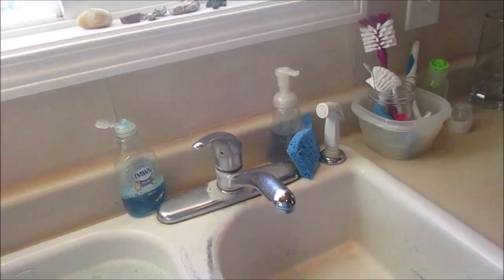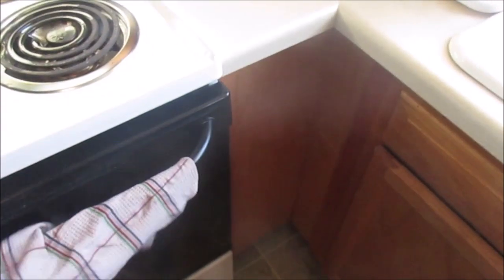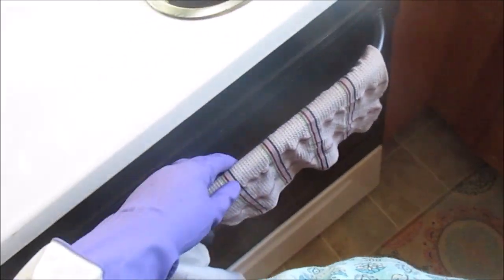If you want to reuse the towel the next day and it wasn't too dirty, just let it dry completely - just like the sponge. When things are able to dry out completely, they won't become stinky or gross. And that's it!